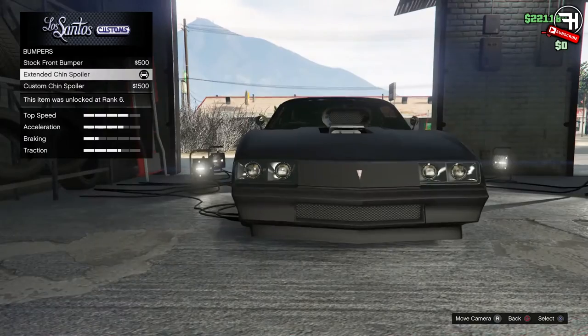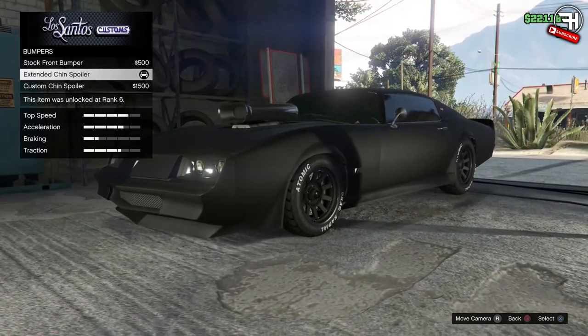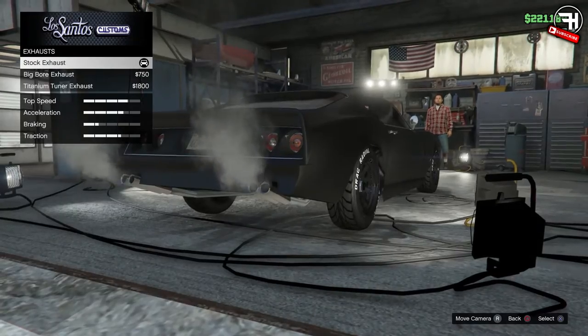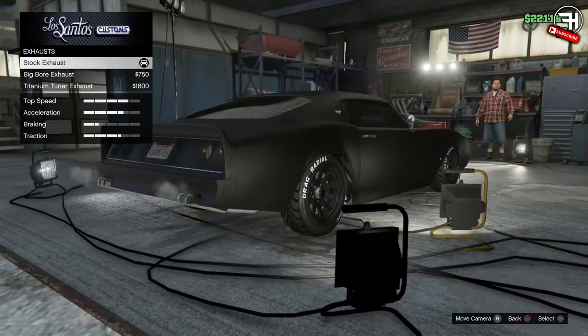First of all we're going to go to the bumpers. I went with the chin spoiler because I wanted it to look a little bit lower, and I thought the extended chin spoiler looks kind of cool. For the exhaust I just went with the stock exhaust because the other exhaust options looked kind of dumb.